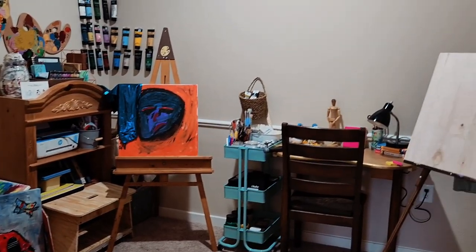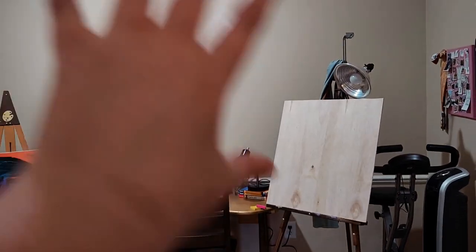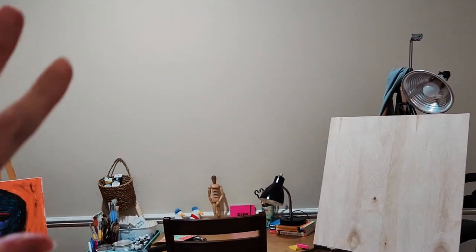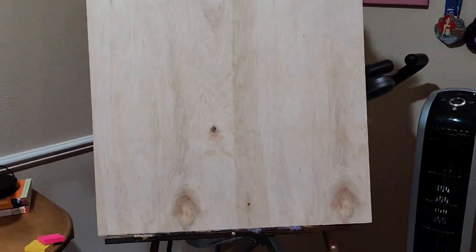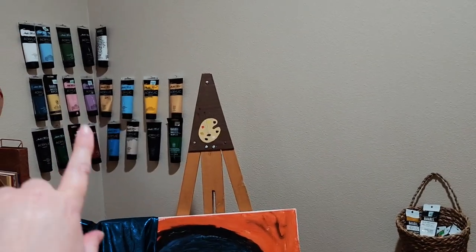This is where the studio is so far — not bad. I have one more thing I want to do. That wall is really plain right now, but I'll decorate it or just put canvases on it as I'm working. I bought a piece of Luan a while back to make a board to put those paints on, but I thought, let me just put them directly on the wall instead.